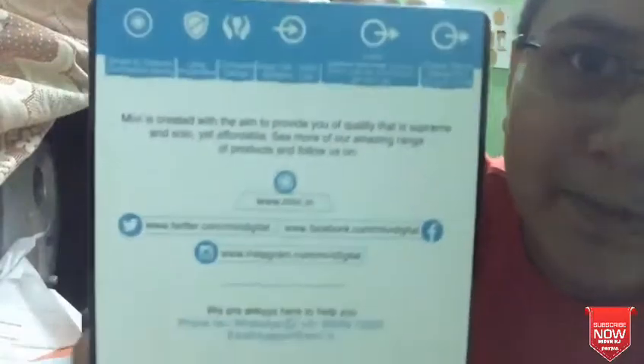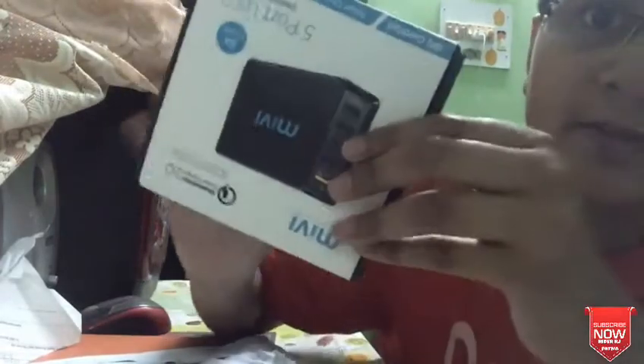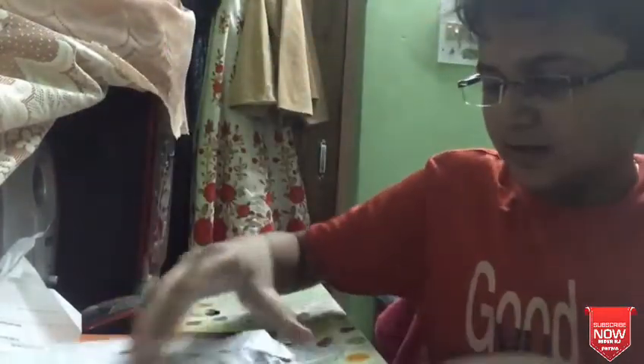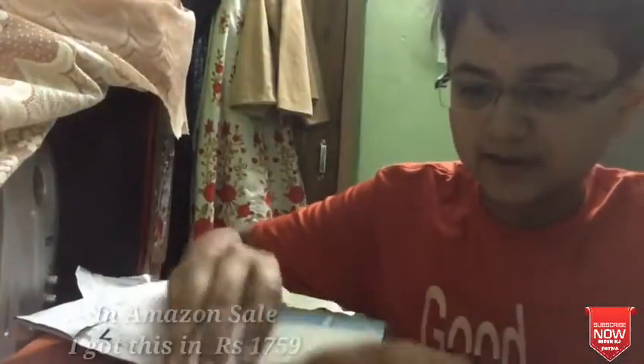Many YouTubers have shown this before, but you can see it on the screen. This is just a bill — I bought it from Amazon for around 1,760 rupees. So let's check it out.